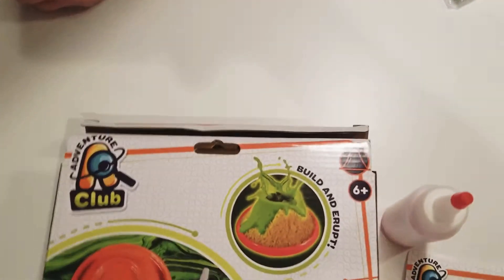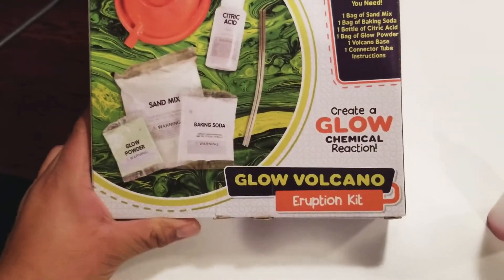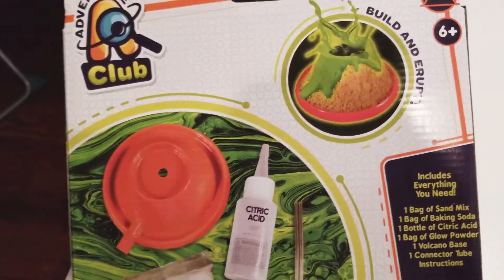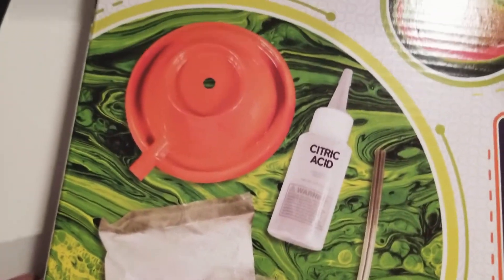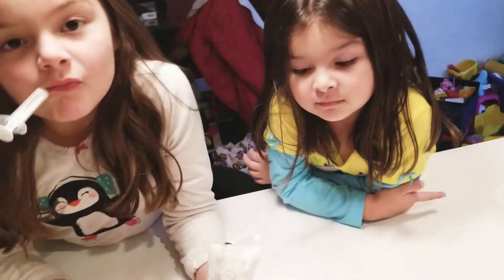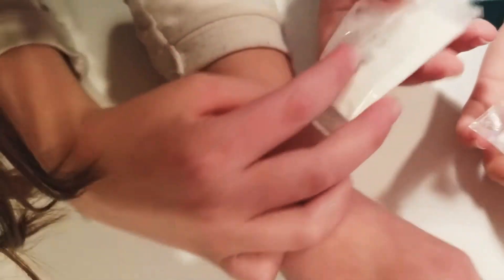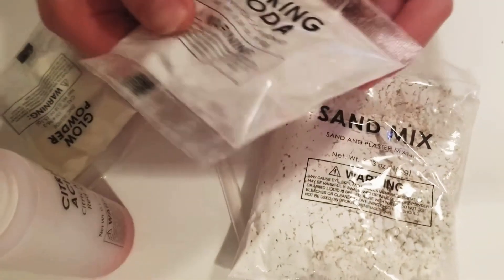So today's activity is brought to you by Adventure Club. We're going to do a little volcano eruption kit. According to Sabi, it's pretty easy. These are the stuff that you get — everything that you see here is included. And based on Sophie's comments, they are very simple to do. There is sand mix, a plastic tube, citric acid, glow powder, baking soda, and a volcano.